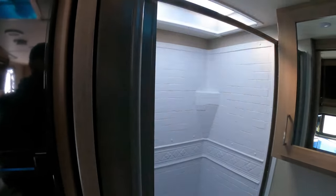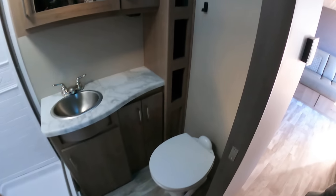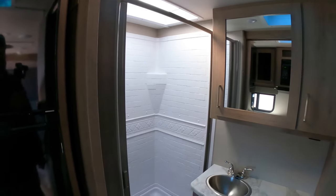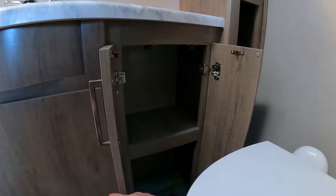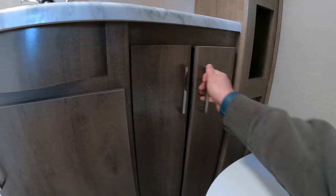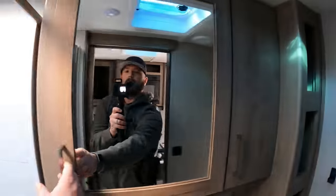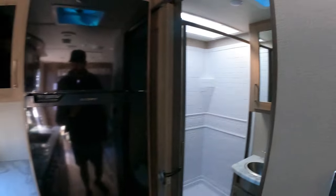The bathroom is a little bit smaller than most of the Imagines, but I'm 6'1" and I can still fit there just fine. I'm glad they put those hooks there. The shower's still plenty big — I think all of the showers in the Imagines are standard size. I love this little cabinet right here — that is clutch. Toilet storage — we use those all the time. A lot of cabinet space in this tiny little bathroom.